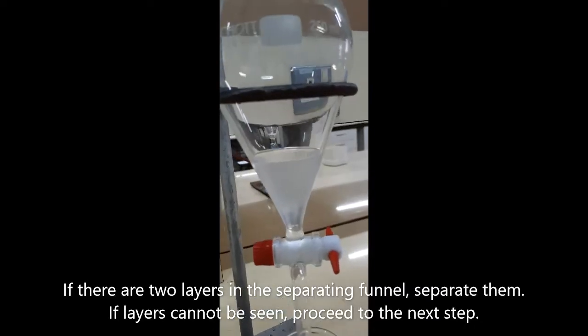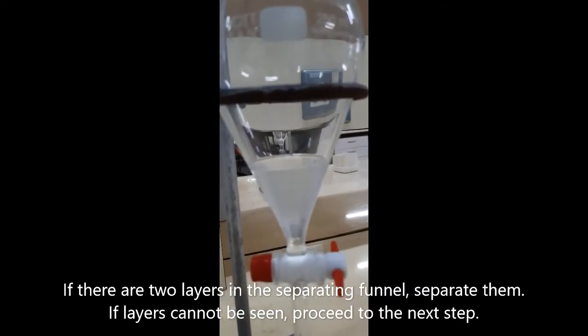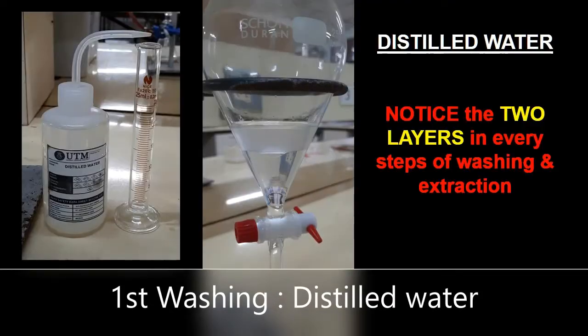Observe the formation of two layers in the separating funnel and separate them. If the layers cannot be seen, proceed to the next step. The distillate is first washed with distilled water. Observe the formation of two liquid layers in every step.